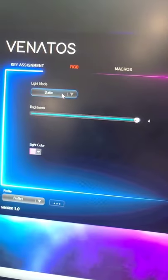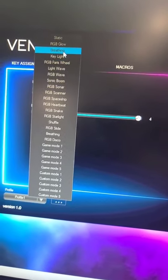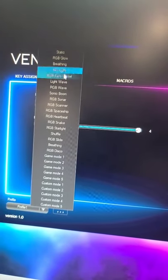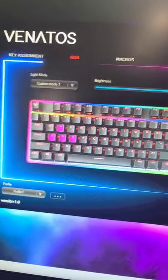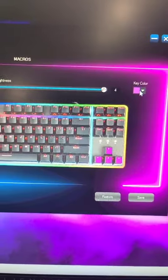Here's where you change all the RGBs. You can go and choose between different RGB presets. If you go custom, you can actually select what you want and then set it to a specific color.